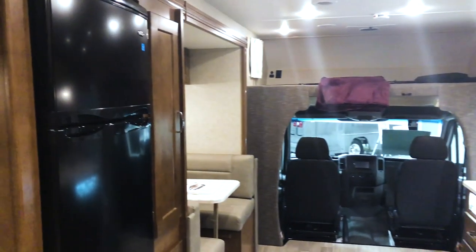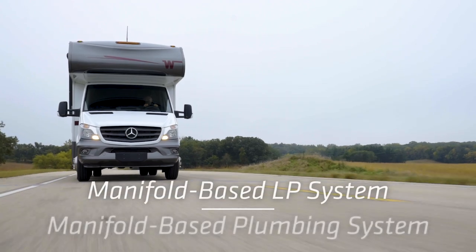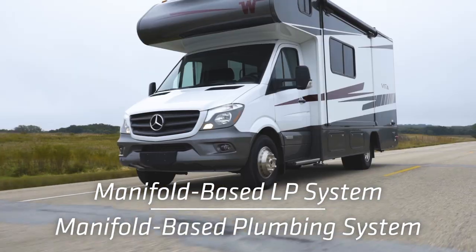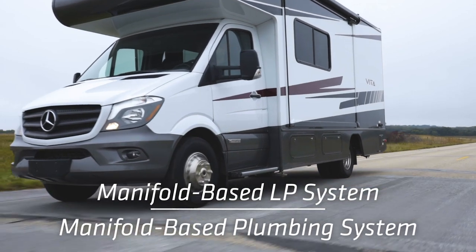We've done a lot to make this a different vehicle. We have a new manifold-based LP system and a manifold-based water system that allow us to have fewer connections in the coach.